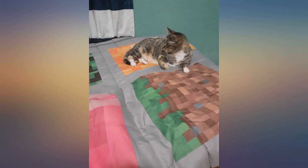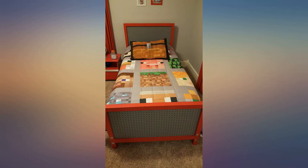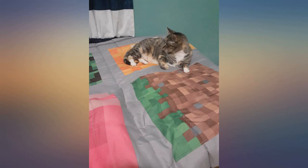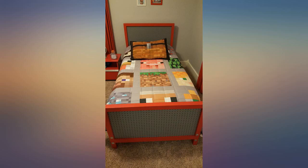I have been looking for a quilt for my son's room for a long time and I am so happy that I stumbled across this set. It is exactly what I was looking for and my son absolutely loves the Minecraft design. My son was so excited to have a pillowcase that looks like a storage chest.